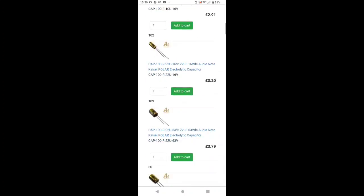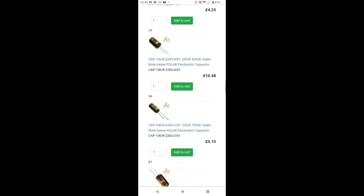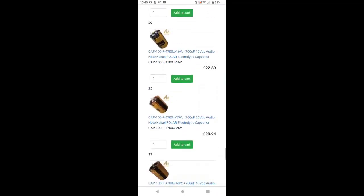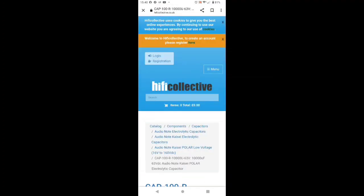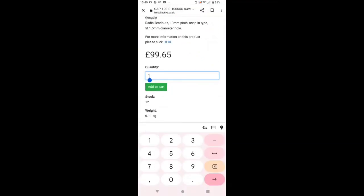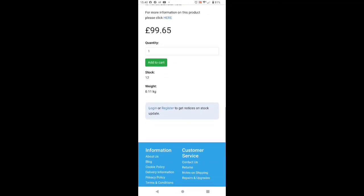We need two 10,000µF 63V capacitors — those are the two big electrolytics in the power supply. These are quite expensive at about £99 each. We're going to add two of these to the basket. I'll be collecting these during the coming week because I just like popping over and picking them up.